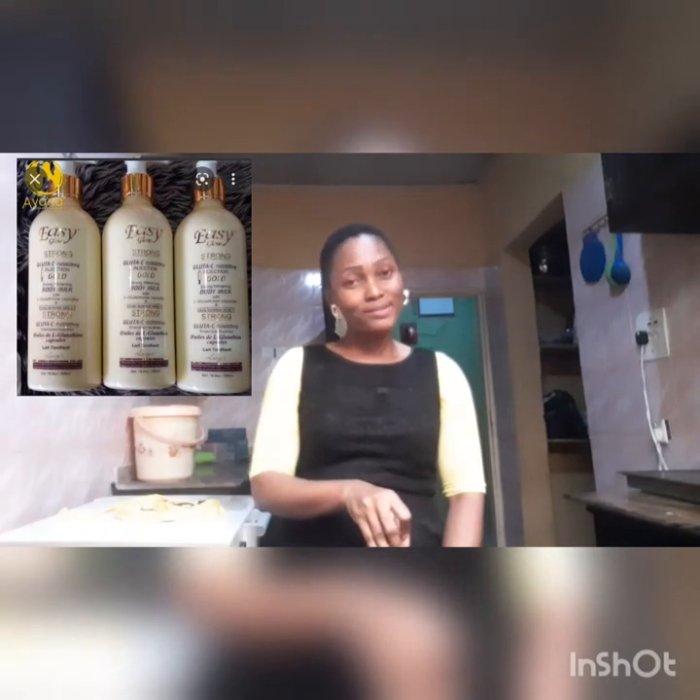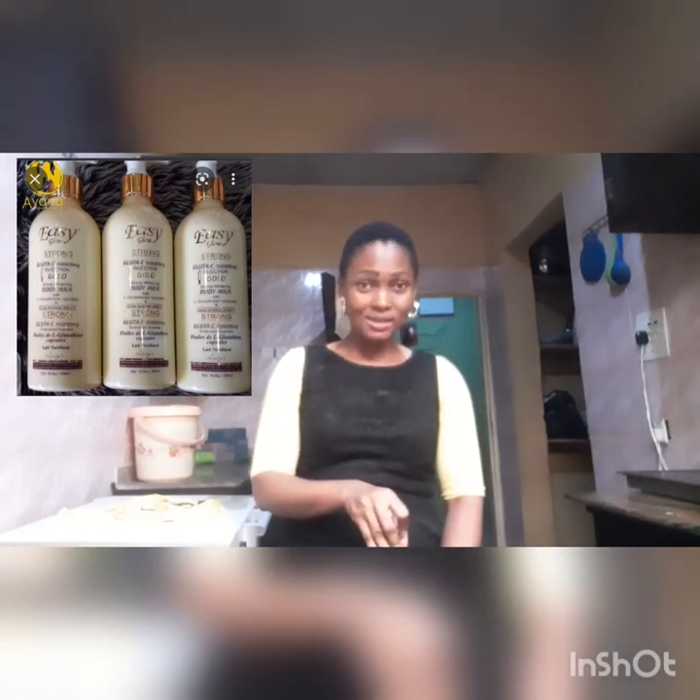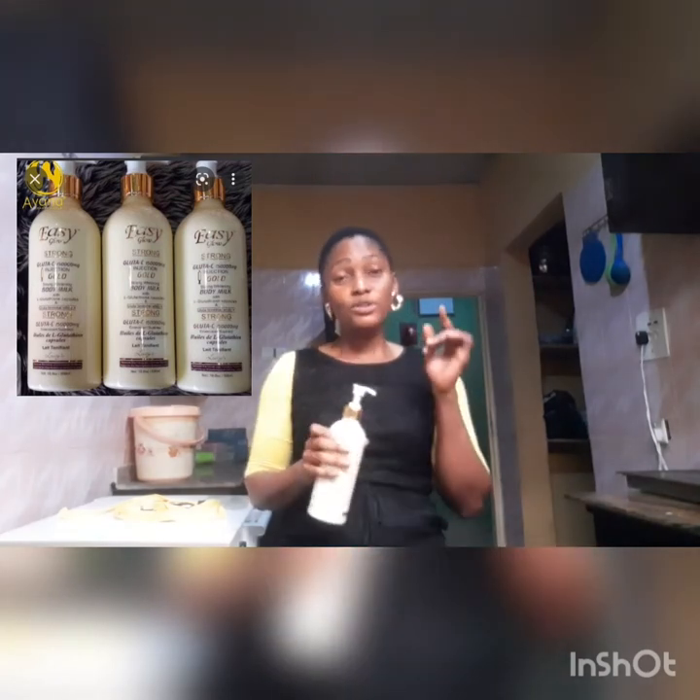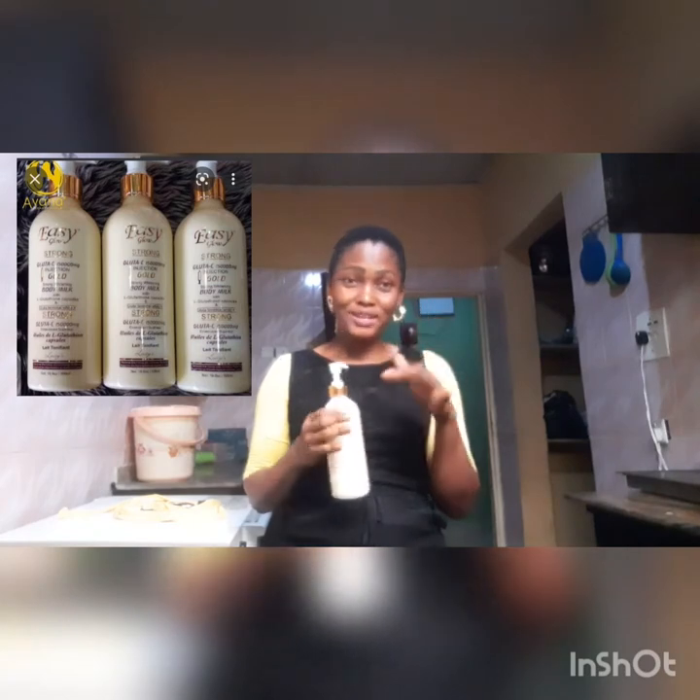It is a strong whitening lotion — and when I say strong, I mean it. It was whitening my skin; with my mild skin tone I was glowing within three days. First it was evening out and lightening, and I kept thinking okay, this is working. Before one month, girl, I was white. I'm going to put a picture so you can see.